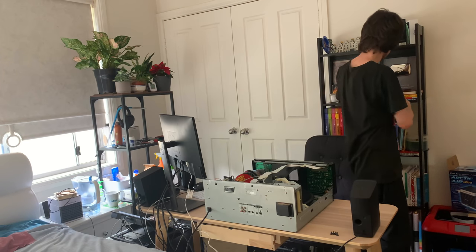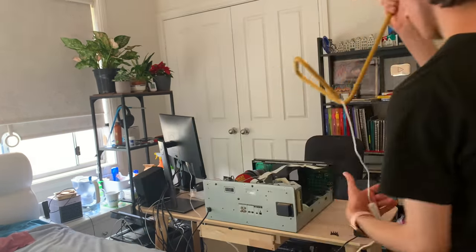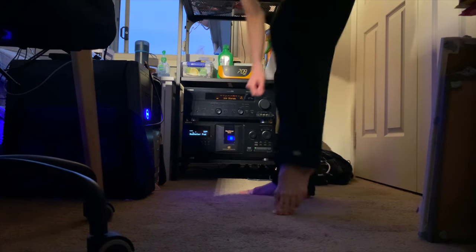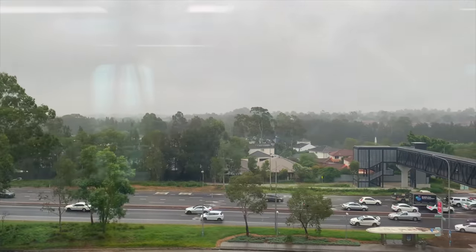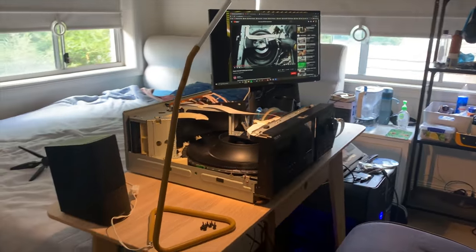This video is a weird one for me to make because I filmed it in a very different chapter of life and just haven't gotten around to editing it until now. It's actually somewhat emotional because I miss this chapter of life. While things are fine now, they are definitely more complicated. This video reminds me of a time when life was as simple as spending time with the people I loved and taking an entire afternoon to tinker with an old piece of tech.